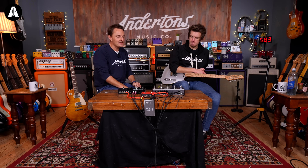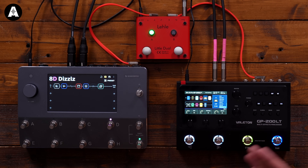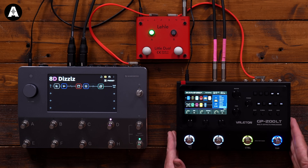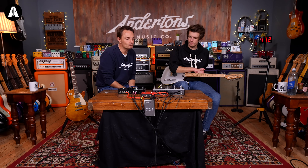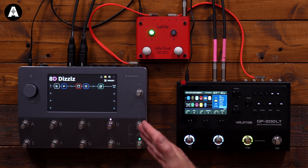From a usability point of view, I'm mixed. They've done an amazing job on the Valeton keeping the screen intuitive and obvious, with quick-reference buttons — press the amp button and go. That makes it one of the simplest non-touchscreen units we've tried. But once you move to touchscreen, it opens up another level of intuitiveness. You can just think 'I want that to move' and do it.